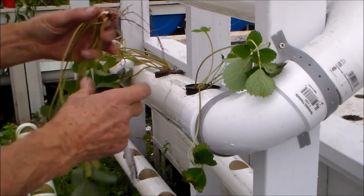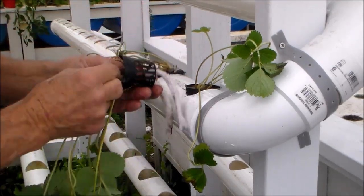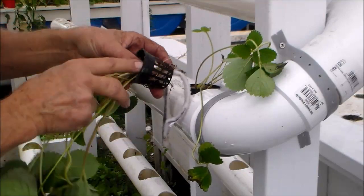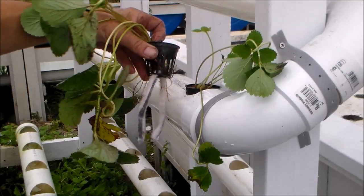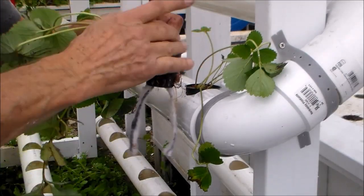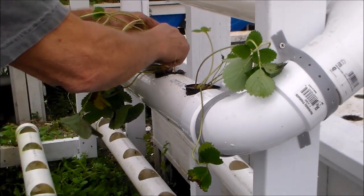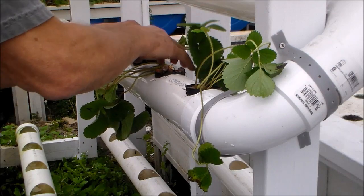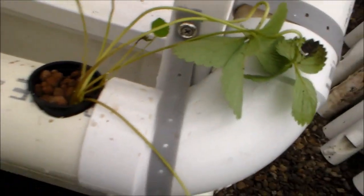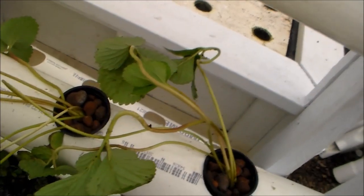Then I'll do the same with this plant. Make sure all the roots are down and give it its permanent home here. And there you have the beginning of the wall of strawberries.